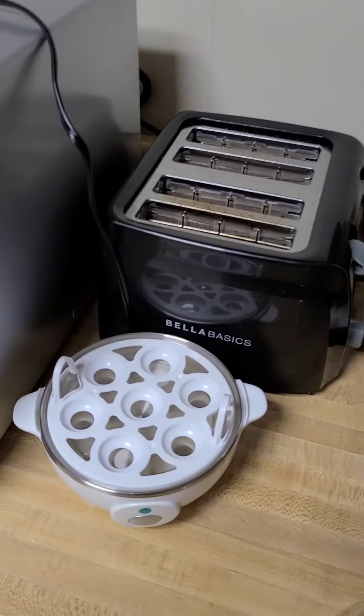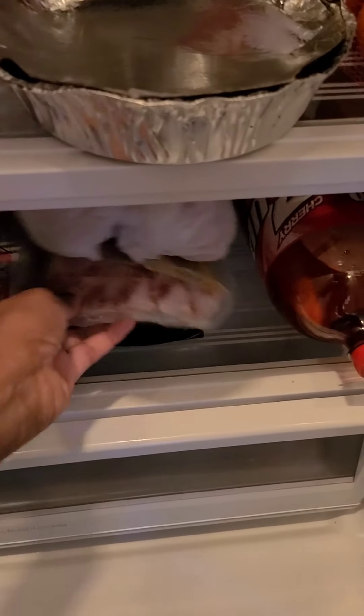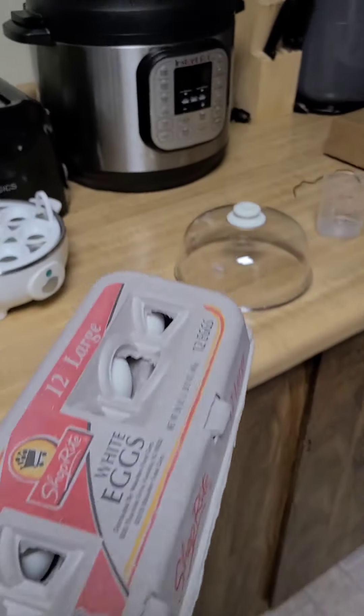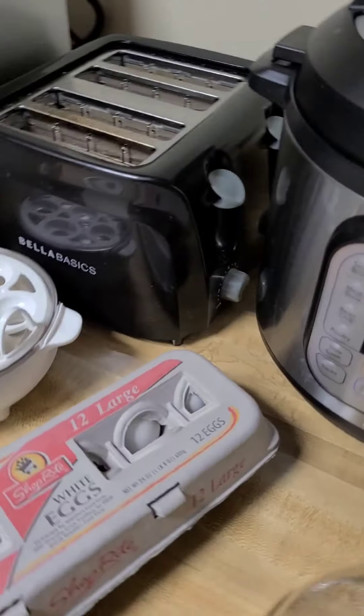All right, you guys, so it is the next morning. My daughter is still asleep, so I want to get ahead on making breakfast. I'm excited to use my new egg maker. I'm about to make her two boiled eggs and some sausages for breakfast.